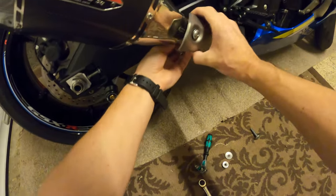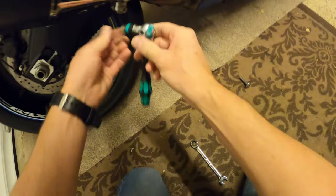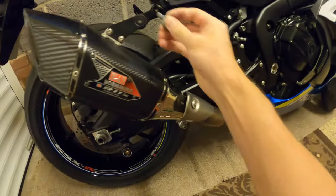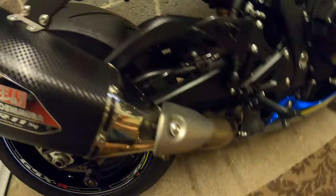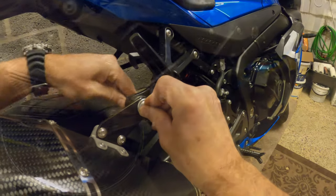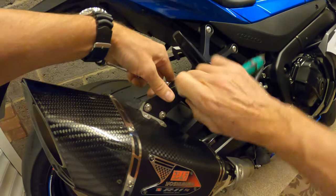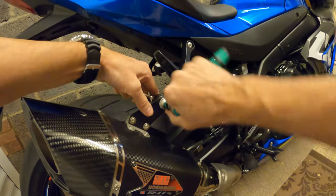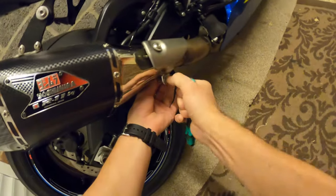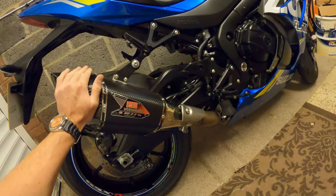Slide the heat shield and the clamp over the bracket there. Simply tighten that up. Slide the hanger bolt through with the washer on the other side and the nut. 12mm spanner on there, nip that up nicely - not too tight. Then the clamp - make sure it's nice and square, nice and tight. And that, my friends, is it. That's a Yoshimura R11 carbon slip-on exhaust on, and that took less than a minute.